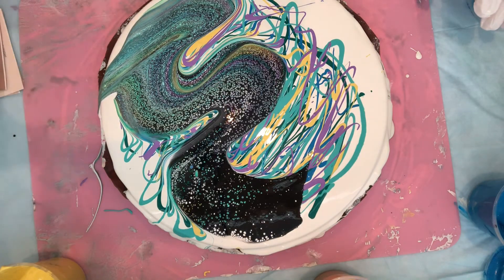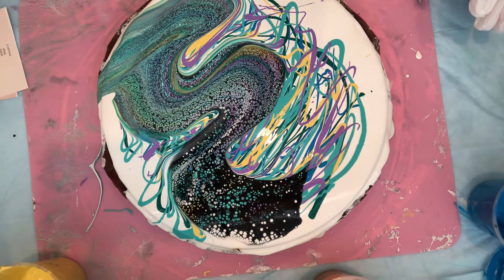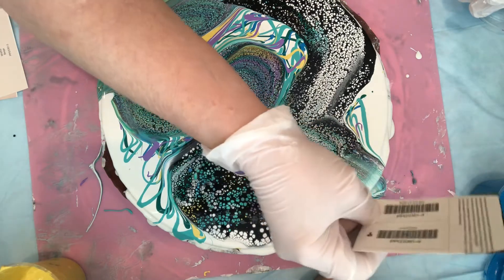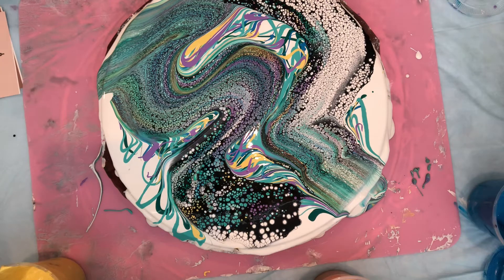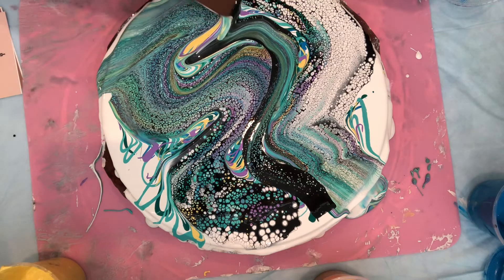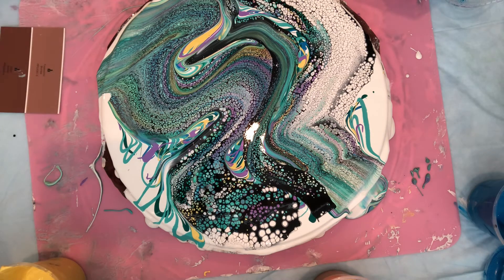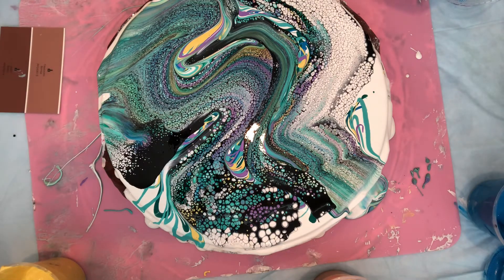I'll take another one and go this way. Wow, it's amazing how this makes cells. It's just amazing — I make wonderful cells. And I'm going to run down the center here. Let me see. And around here. And on the other side.